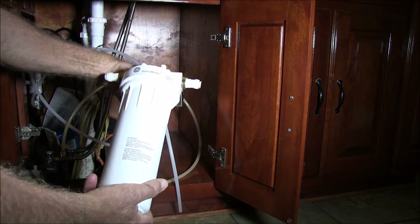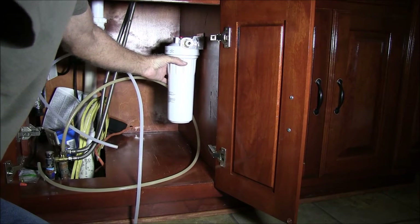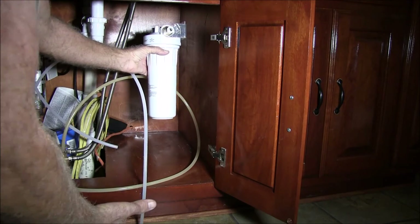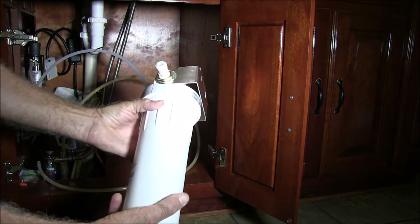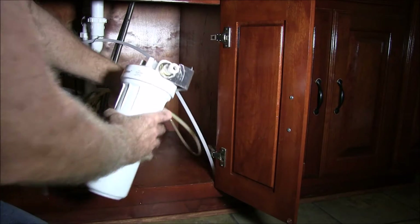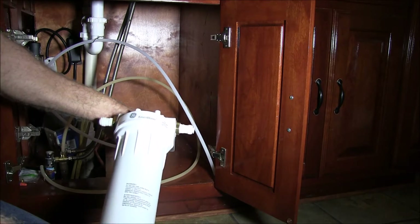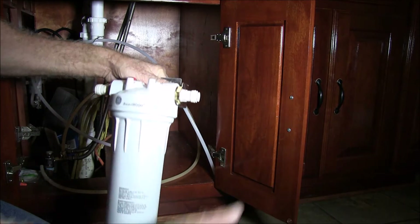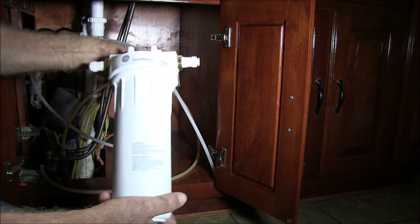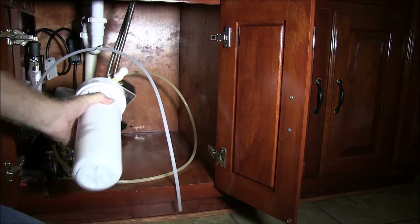I'm not going to mount these filters the traditional way on the side, even though it looks great. The problem with that is when you unscrew them, water always spills and gets the cabinetry wet — and wood and water don't mix. What I like to do is use extra tubing, pull it out, put it in a small plastic tub, unscrew the filters, let it all fall into the tub, then put the new filter in and set it back in place.